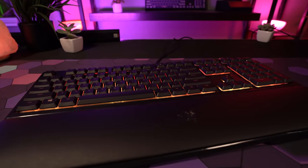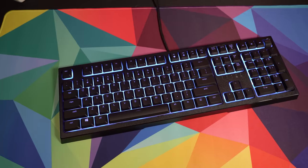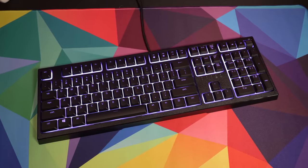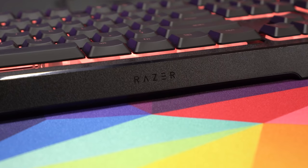Starting as always with construction and design, the Ornata V2 remains largely unchanged with a few minor variations here and there. The Ornata V2 is a full-size mechanical membrane hybrid that's made up entirely of plastic. Like the original, the same matte textured surface makes a return, which does an excellent job at hiding fingerprints.